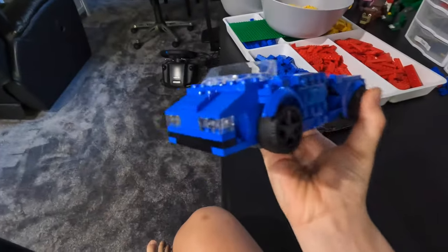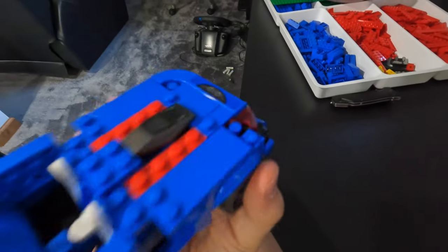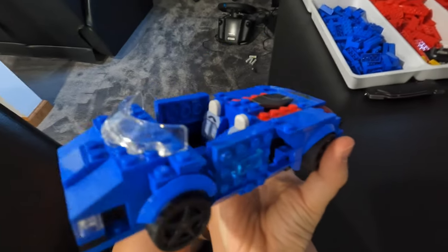So guys, we got the finished model, and here it is. There's the front, there's the back. I think this car looks really sick. Hope you guys enjoyed this video. I hope to see you in the next one. Peace.